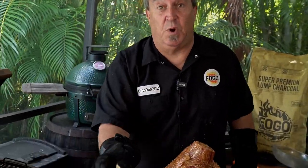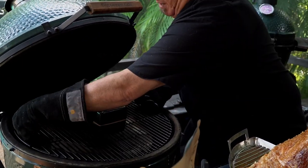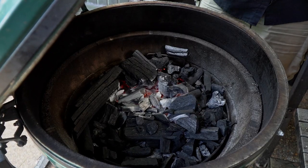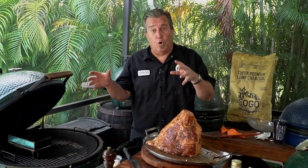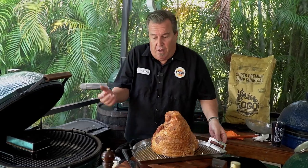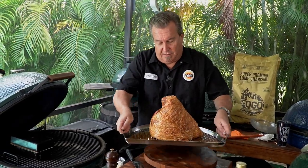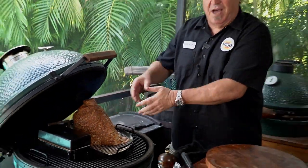Before we put the ham on, I want to add some bourbon barrel smoking blocks — I want some smoke to hit this ham. So we're going to take this whole thing off and add two or three blocks: one, two, three. The reason I didn't put the bourbon blocks in before is there's no need to put smoke on the potatoes — they're covered and not open to it. We want the ham to get smoked, so we're going to put it on here just like that.